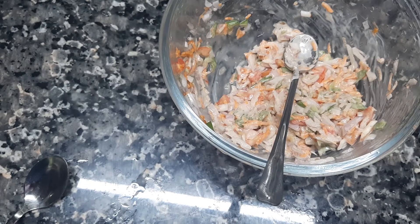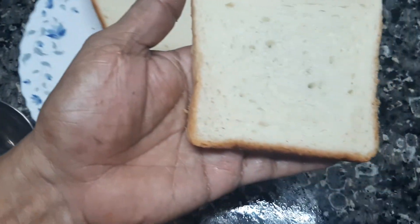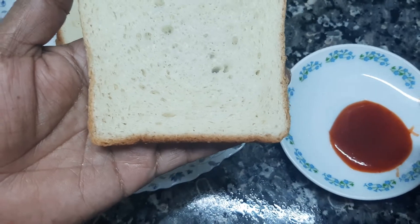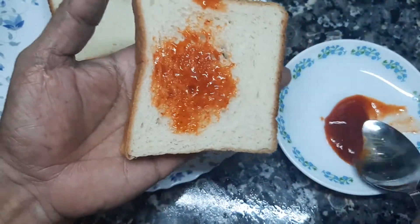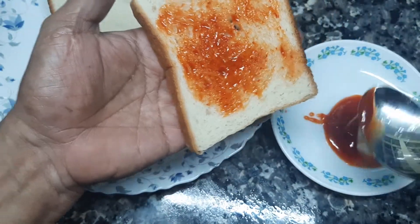We have to do the bread. I don't want to put a pineapple on this one. And I put a little ketchup on it — I'll spread it. Let's put a little ketchup on it. We'll spread it on the other side.